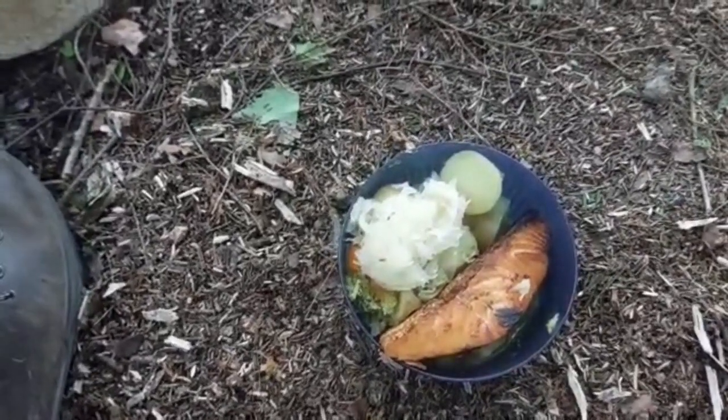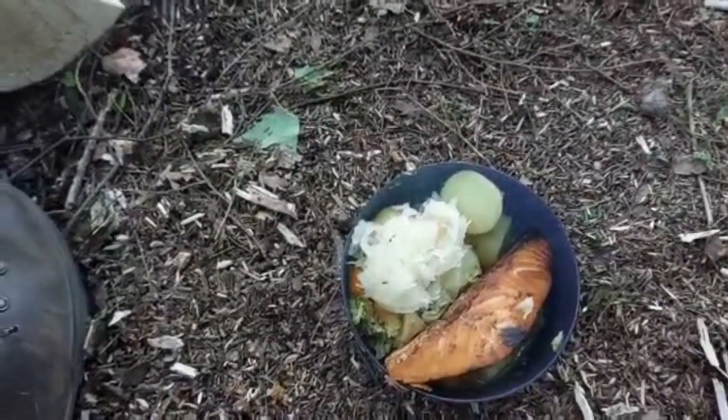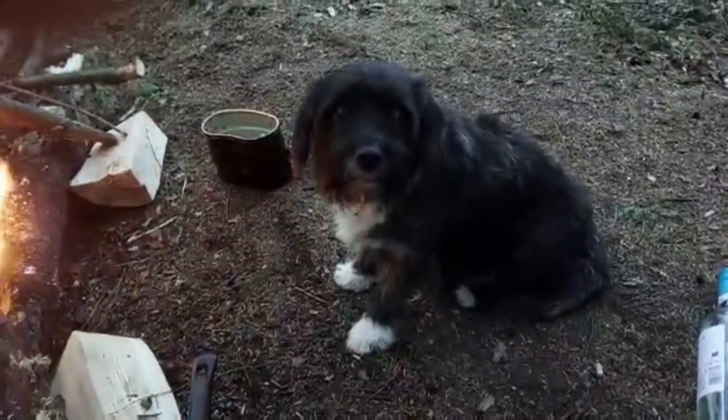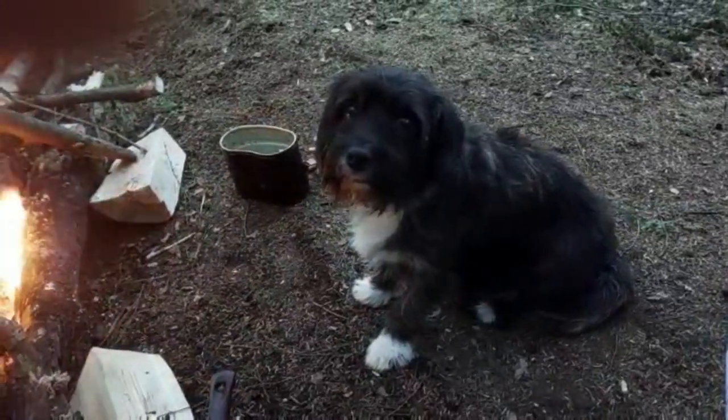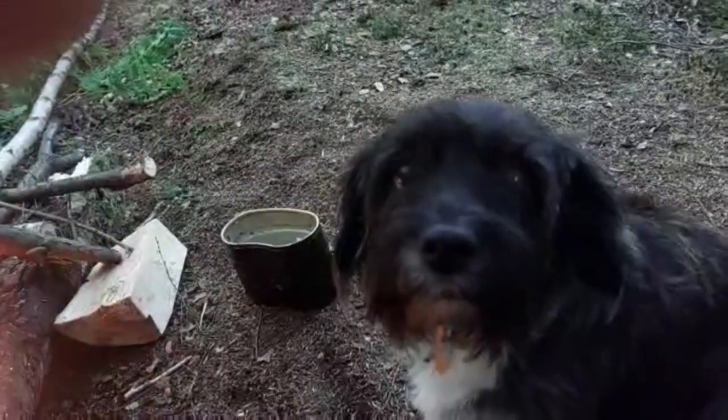Do you like the wolf fish broth? I do - and I have a lot of fish fans. Lisa is not a fish fan, so that's a good sign. Did you enjoy the salmon? Were you hungry? Did you enjoy it? Is it good?